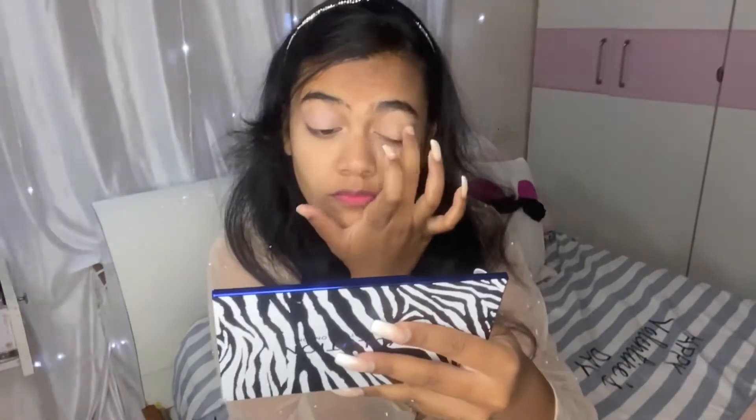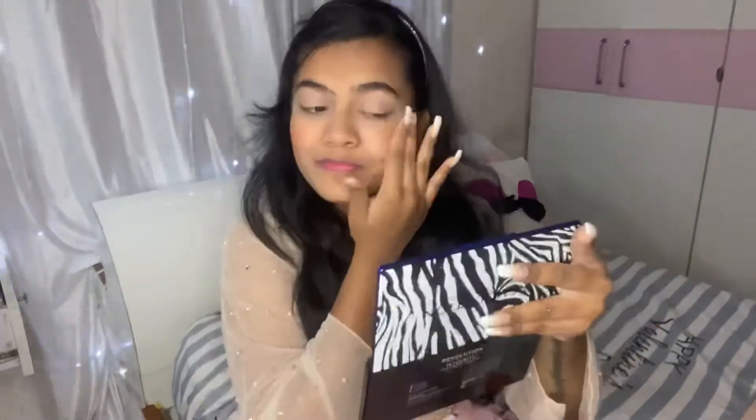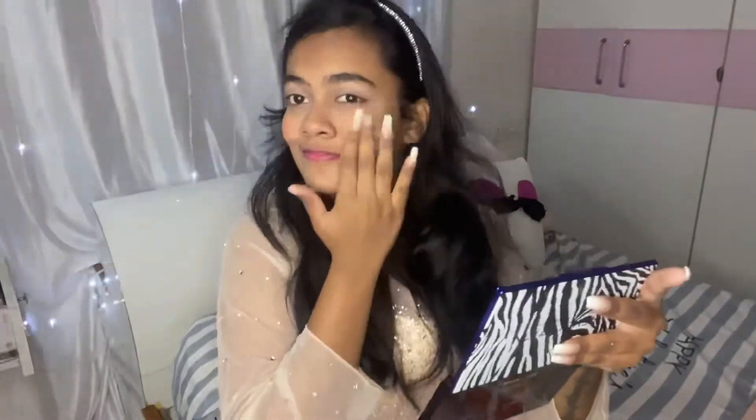Then I'm going to be using the Revolution 4K blush palette. Using the nice pink highlight blush shade, I'm going to use it like an eyeshadow and give a really nice pinky effect. Then taking the light pink dark peach blush shade, I'm going to be applying it on my cheek as a blush — this blush is such a game changer, it gives an instant glow to your face.